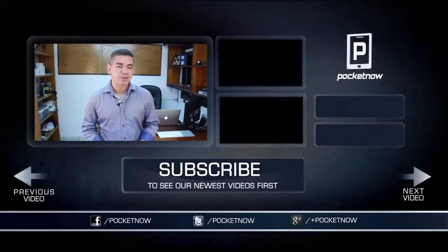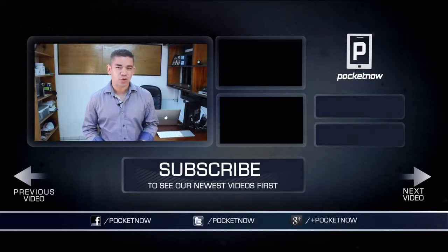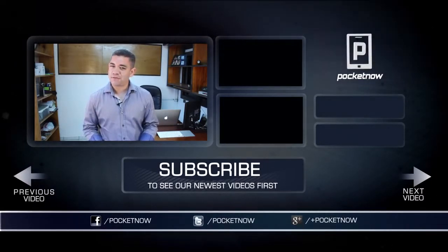That's it for our iPad Air Durability Report. Make sure you follow us on social media and subscribe to our YouTube channel as well. You can also follow me on Twitter, Jaime underscore Rivera. Please give this video a thumbs up if you liked what you saw. I am Jaime Rivera — thank you very much for watching.